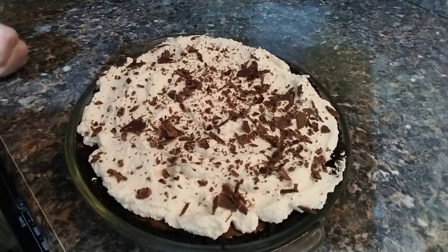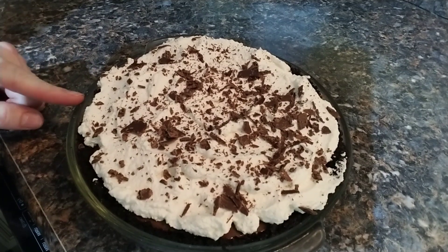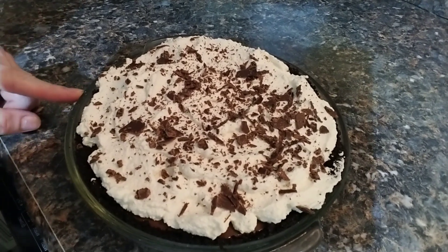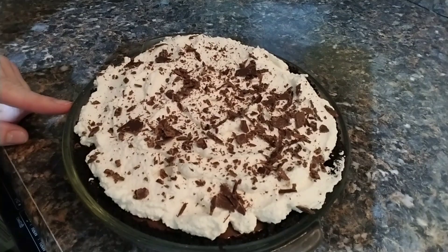This is my delicious chocolate pudding pie with shaved chocolate and homemade whipped cream with an Oreo cookie crust. Please watch the following video, enjoy, and let me know how you like it. Please like and subscribe. Thank you for watching.